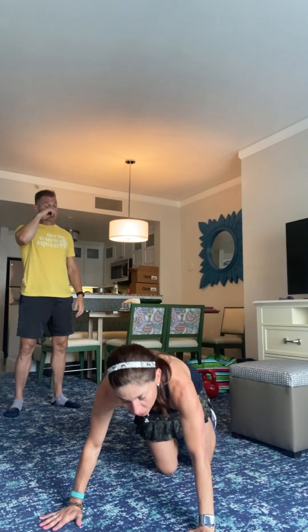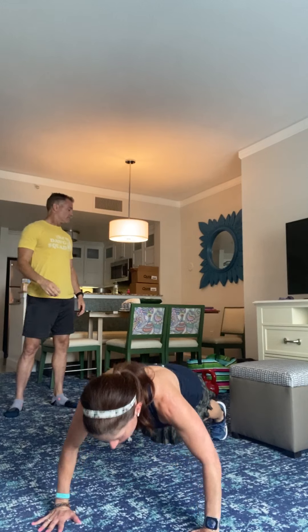Hey guys, it's Robin and Richard and we are here to deliver your Thursday workout. It's gonna be really fun. It's four stations today but we will have a high knee cardio burst in between each station, so our finisher will be slightly shorter but still fantastic.